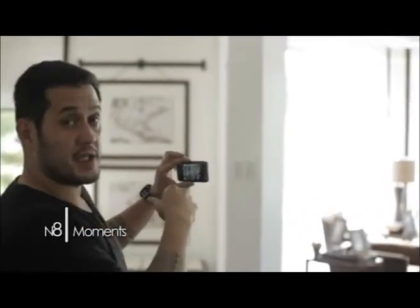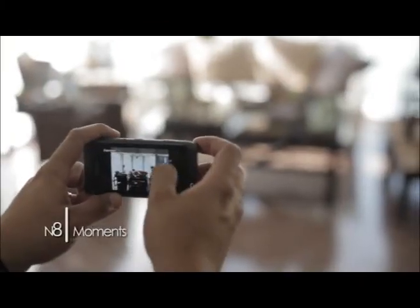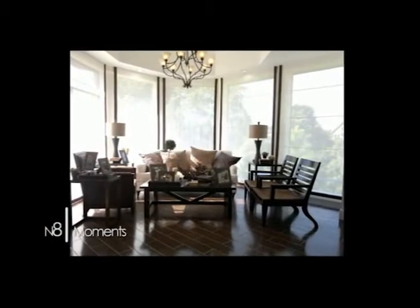We'll compensate for the backlit exposure by going into menu. You go into options, exposure, and actually move your exposure up or down. And that's what you can do with your Nokia N8.